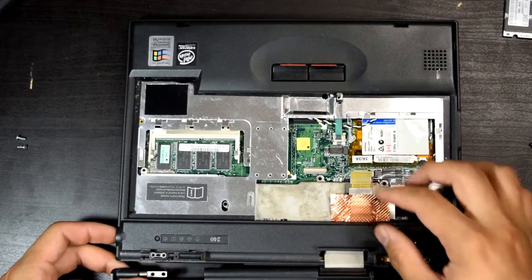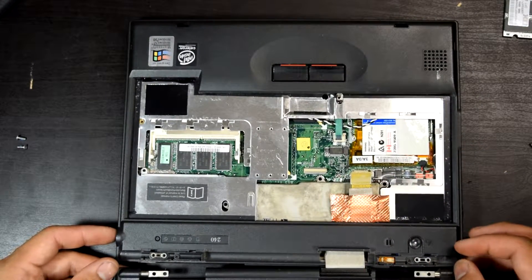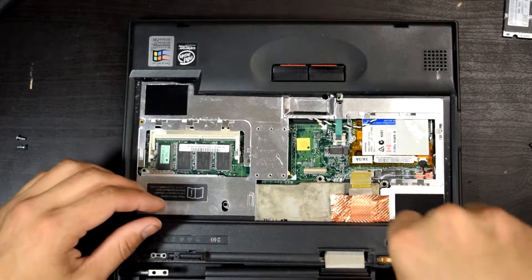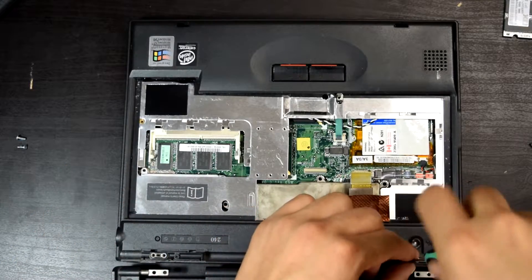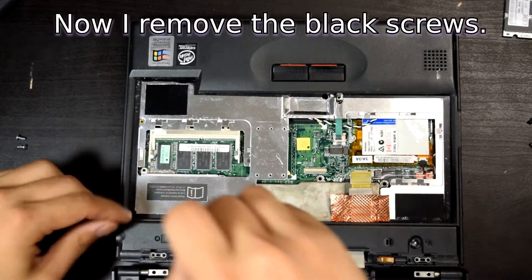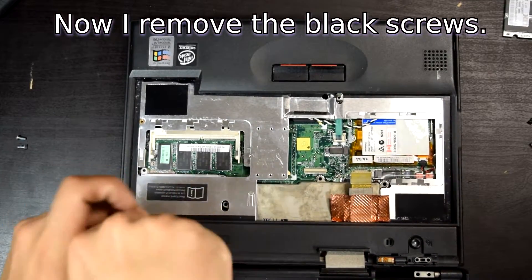This part is stuck right there. Now this is all one unit. We had to remove it because all this stuff has got some grime down there — I could clean that up too.